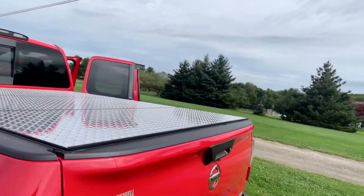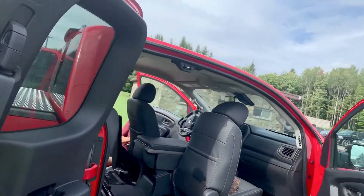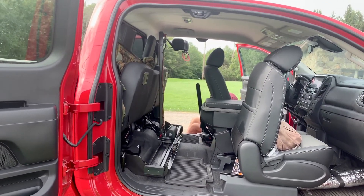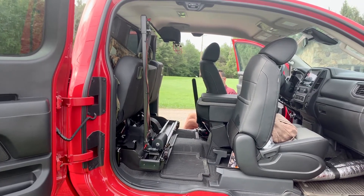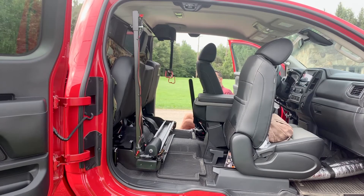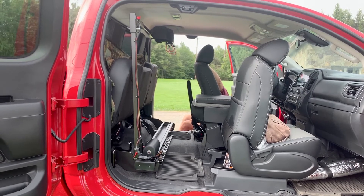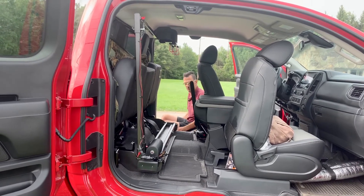We're going to take you around the other side so you can get a different view of the unit. I'm going to run it in and out for you, and up and down. If you notice where the unit goes, we try to make it a little high so that you still have a good part of your vision through the rear mirror. We tried to think of everything and make everything as unobtrusive as possible.